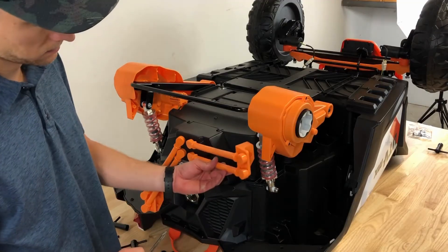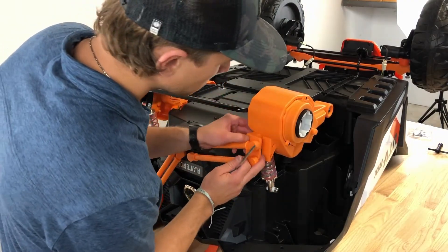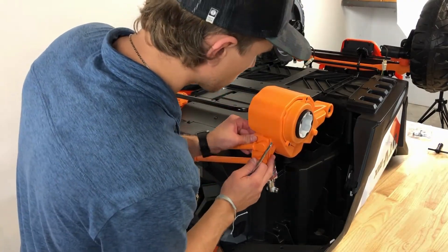Pivot the frame linkage upwards and align with the holes in the rear gearbox. Securely fasten with two number 4, 12mm screws.